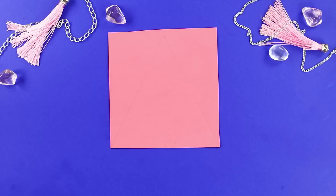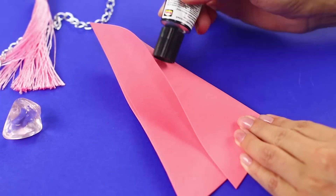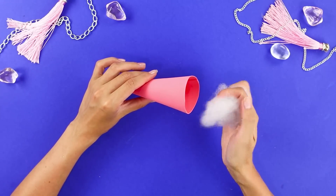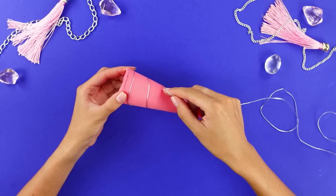Cut out a triangle from pink foam paper, roll it up, and glue it. Fill the tube with stuffing. Seal the hole and wrap the cone with a shiny ribbon in a spiral.